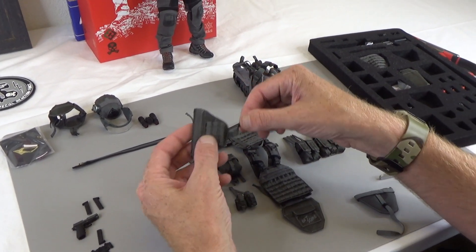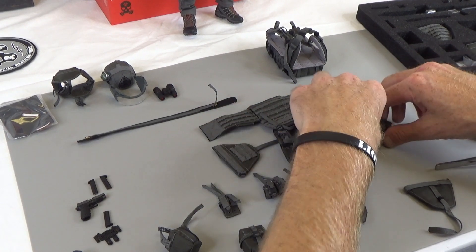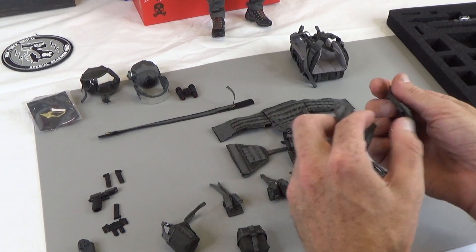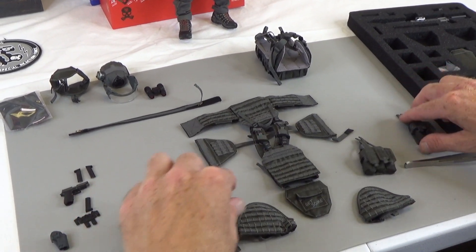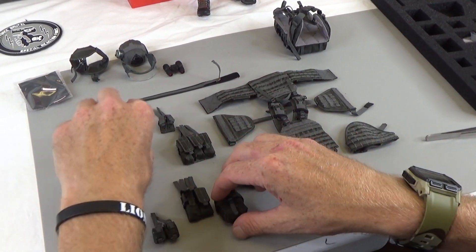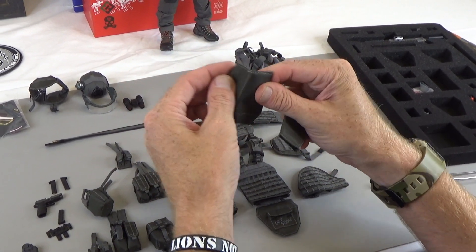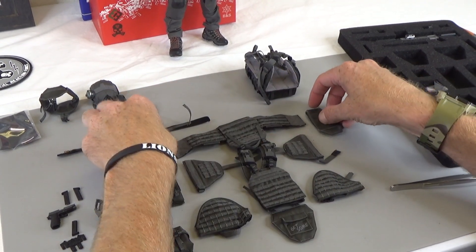Now we have shoulder pads — this guy was armored to the teeth. The shoulder pads hook right onto here. You can see how much armor this guy has — it's pretty amazing. We went all out on this, kind of bonkers. Next, we have two drop leg MOLLE panels. You can put pouches on here — the pistol if you wanted to — lots of possibilities. These would go right on his legs. Next, we have some arm guards — bite protection. They just go right on the forearms. We wanted forearm guards so when he was in the heat of battle, he couldn't get bit.